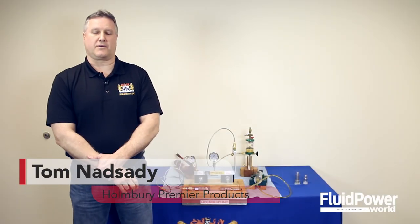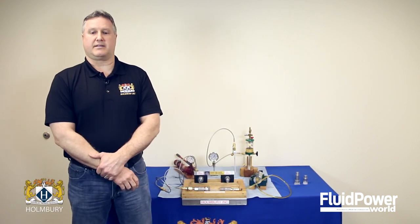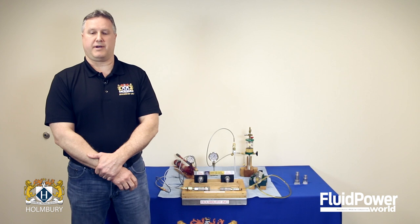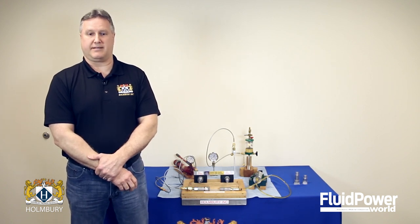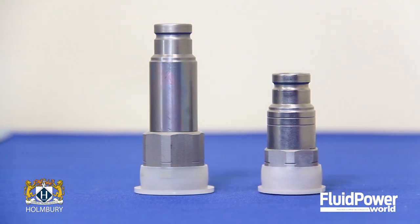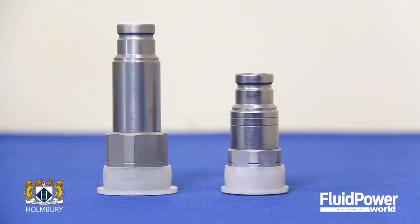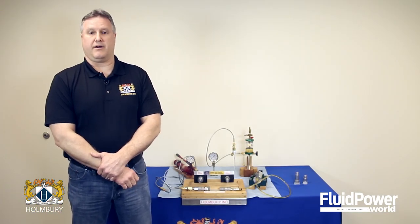As most operators of hydraulic equipment that utilize numerous different attachments will attest, trying to connect hydraulic hoses with trap pressure in one or both lines can be a very difficult, if not impossible, task. Holmberg offers two solutions in the flat-face family of products that help combat trap pressure, whether due to thermal expansion in the lines, machine design, or operator error.